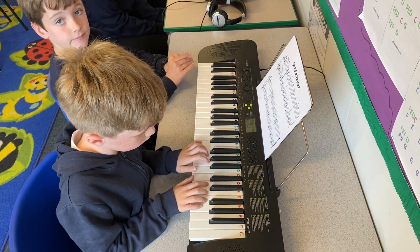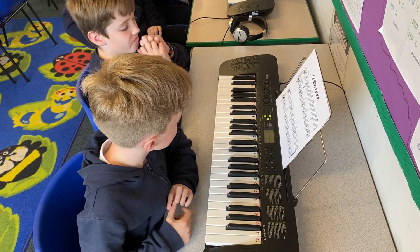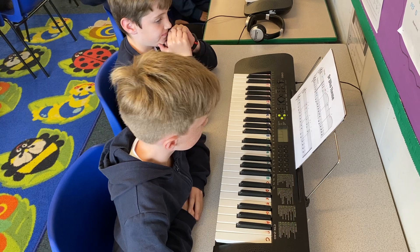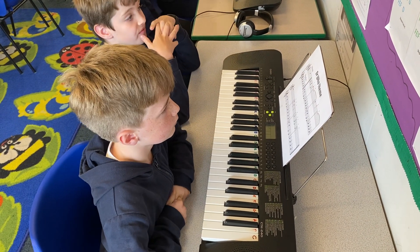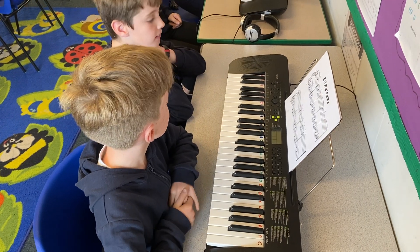And stop there. Round of applause. Lovely five finger technique going on there, William. And there was a nice recovery as well — a slight mistake that you recovered from. Matthew, I like the fact that you told William when to start as well to keep you together. Well done.